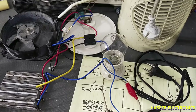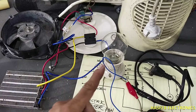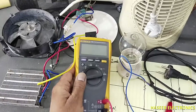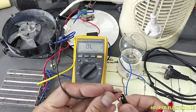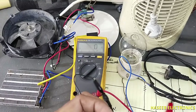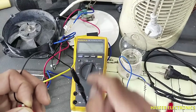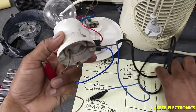Assalamu alaikum wa rahmatullahi wa barakatuhu, friends, welcome back to my channel. In this session we will see how we can test and troubleshoot this electric room heater using a series lamp — if you don't have a multimeter, this is a very useful way to troubleshoot. When we connect a multimeter in continuity mode, current flows through the conductor and gives us resistance or a beep.